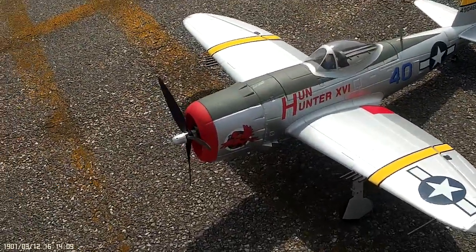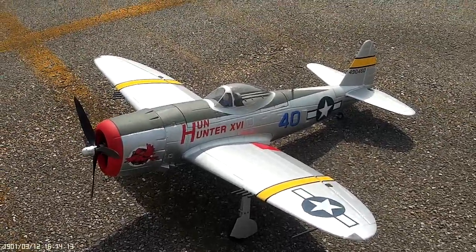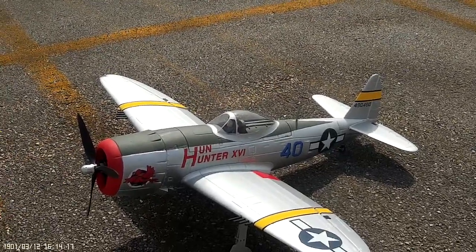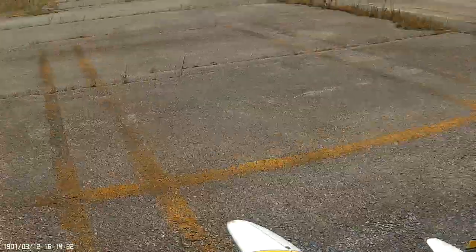All right, here's my Dynam P-47. I'm having an issue — Jason said it has something to do with the programming card that I need, which I have at home, I just have to find it. But this is what it's doing.